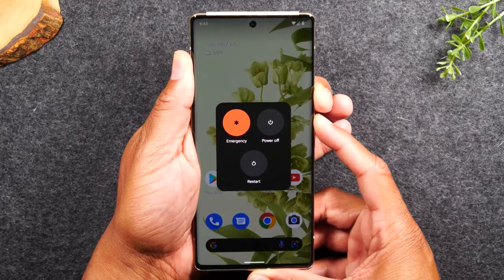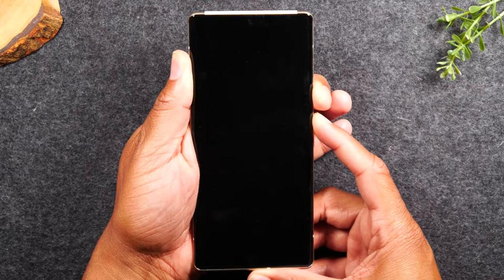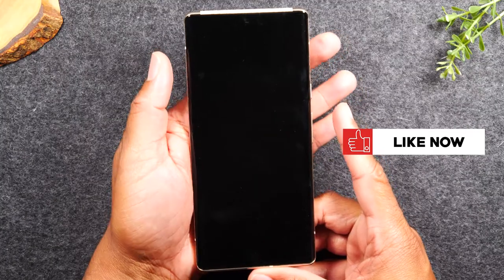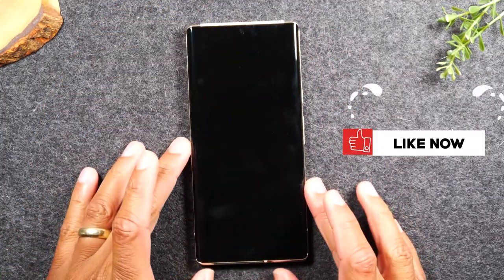What we're doing here is called a soft reset, and it's very similar to older phones. There we go — screen is dark. Let it go and give it a second.